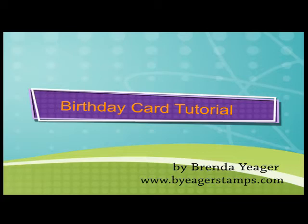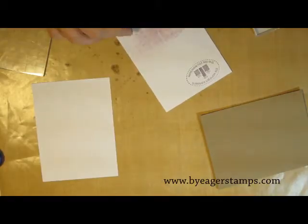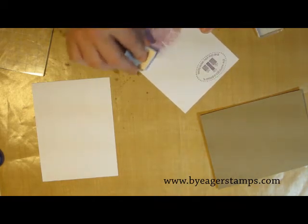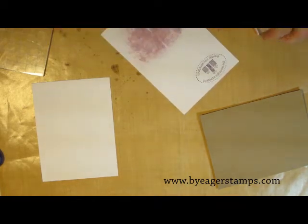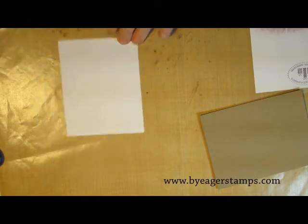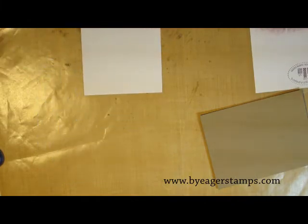Hi, this is Brenda from BeAcreStamps.com. Today I'm just doing a really simple birthday card. I'm taking the Whisper White cardstock and rubbing a classic stamping spot over it in pale plum. I just wanted a more distressed background for my sentiment, so I'm kind of making my own paper. I'm putting that off to the side to let it dry a little bit before we get started.